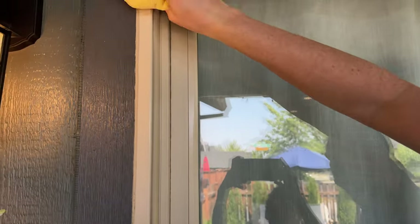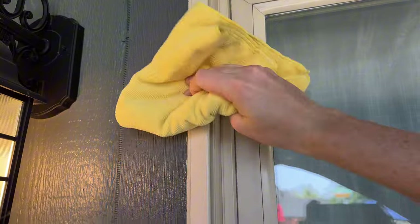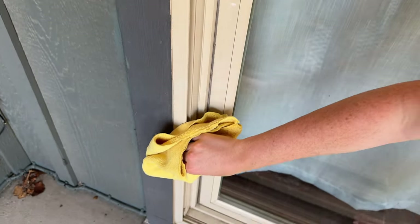So I go around all the areas where it's going to stick and wipe it down nicely to get it all clean, going all the way down around it.